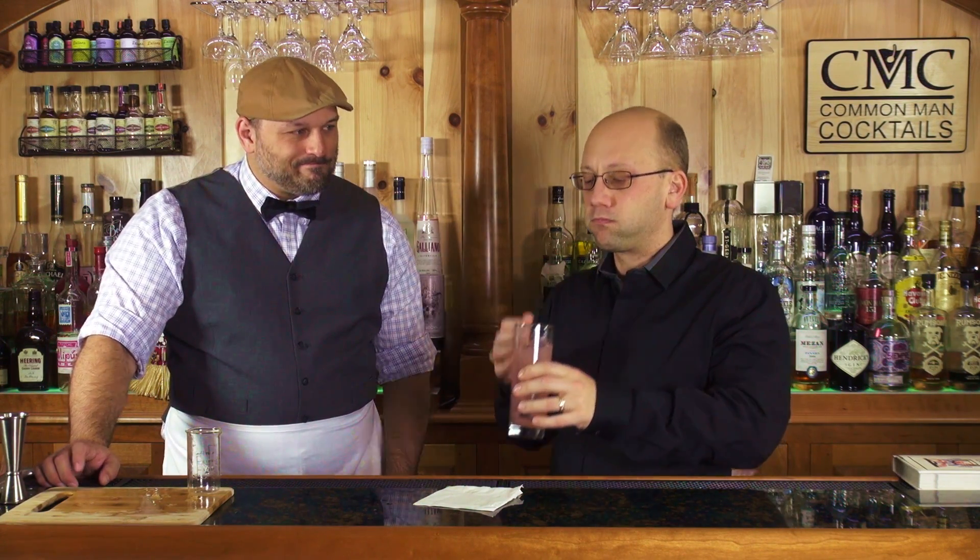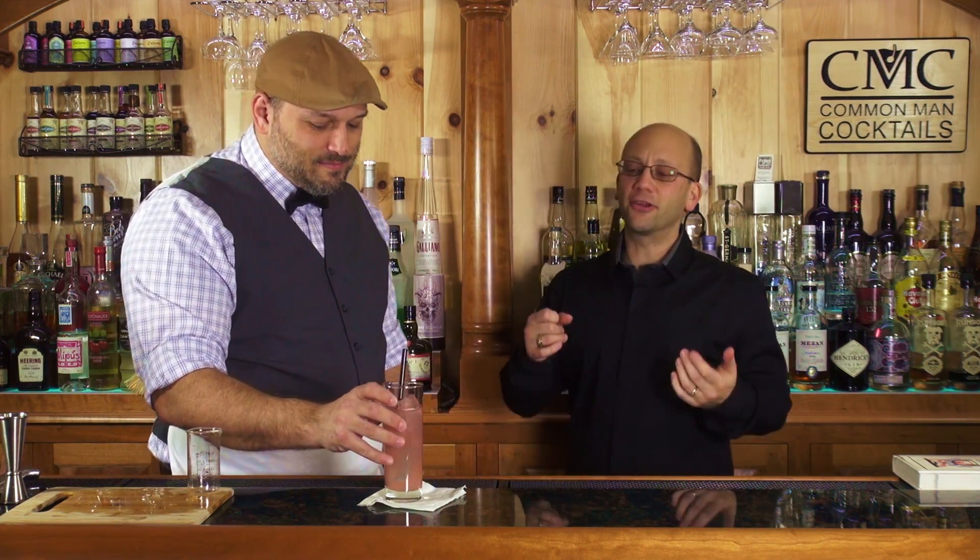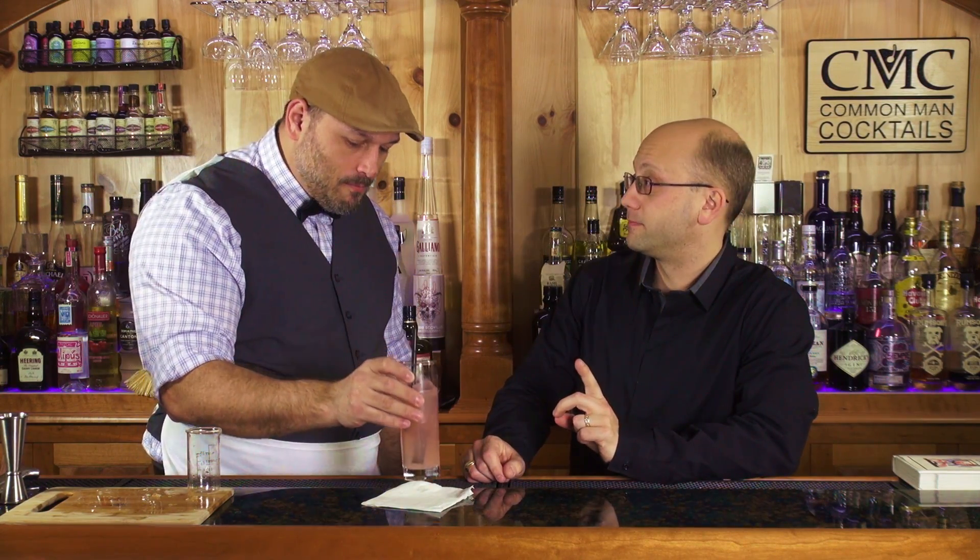No garnish is needed — easy peasy, lemon squeezy. The only thing you can optionally do is add a grapefruit wheel if you want it to really show off. You could do a lime for color if you want, but then you're cutting a lime just for this one drink, unless you're making a lot of them. A lime would definitely provide contrast.